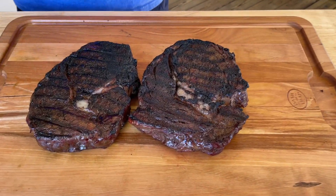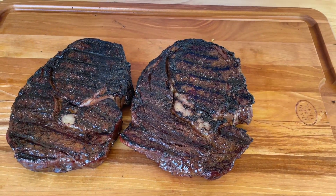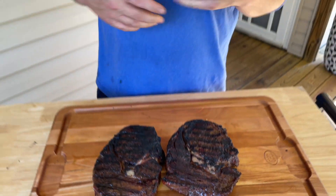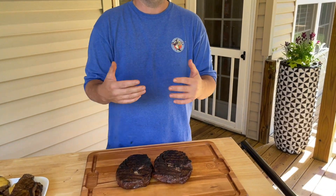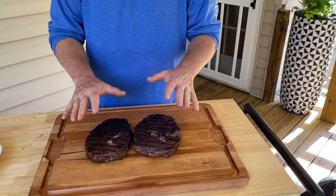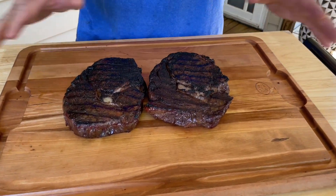Typically when we do a ribeye we'll set it right on top of a pat of butter with a little squish of worcestershire sauce, but I'm keeping it simple today. It's very important to let them rest - you spend all the money and all the time cooking them, so let them rest properly.